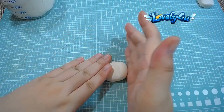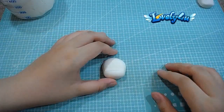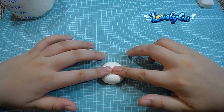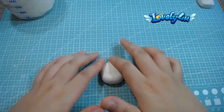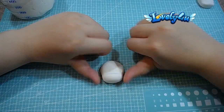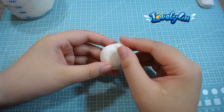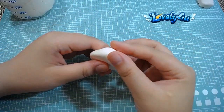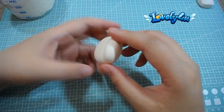Now it's time to shape the cheek. If you're trying to make a chibi character, the cheek muscle looks really chubby, so we need to work more of that.